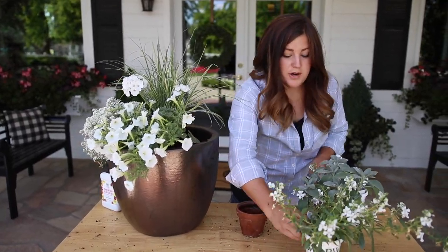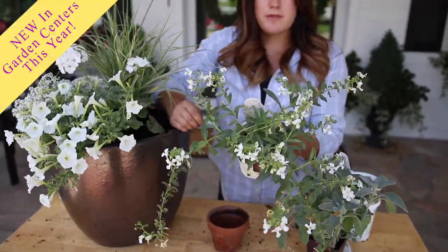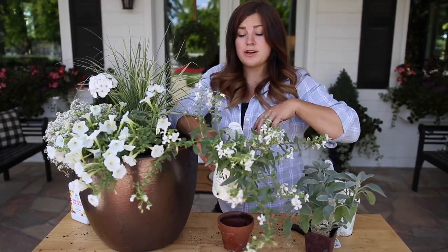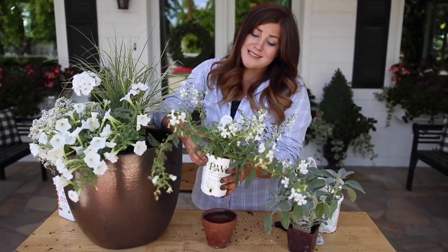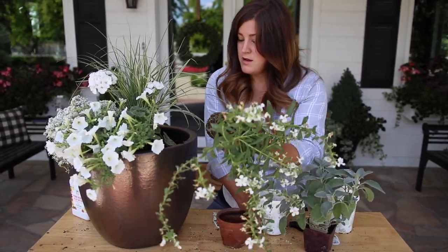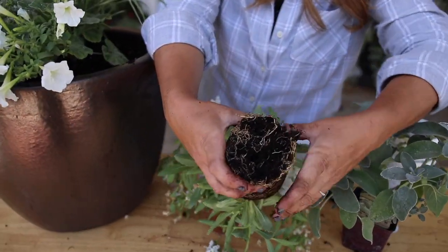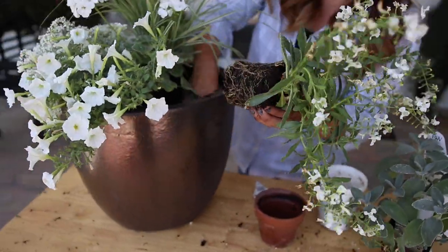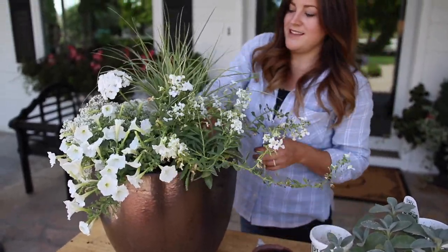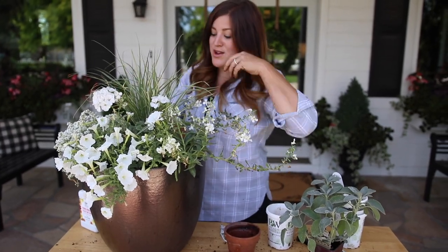Now I'm going to put in an Angel Face Cascade White angelonia. I'm not sure if these are new this year or last year, but you might be more familiar with the angelonia that grows more upright as a thriller in your container. These will grow about six to maybe twelve inches tall and then do a spilling thing over the side, which is what I want right here, kind of to the side of the arrangement. Most of these have really nice root systems — they're not root bound at all. Everything's looking really healthy, which is encouraging in July. They tend to like to grow and intermingle with the other plants.